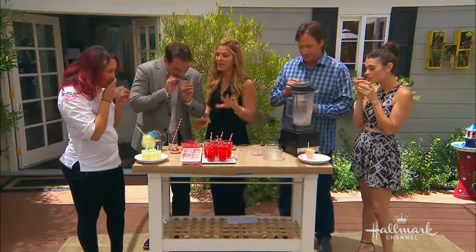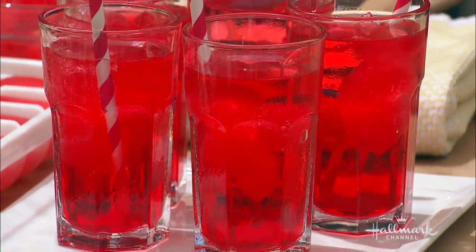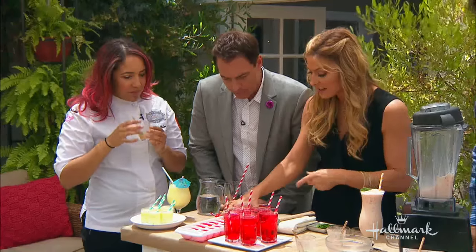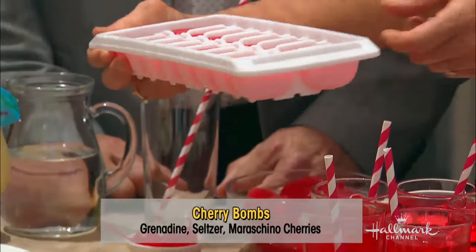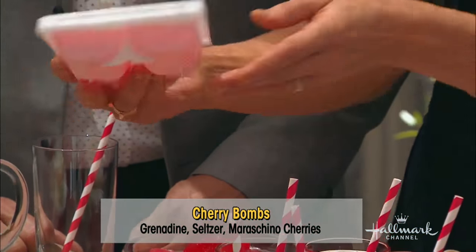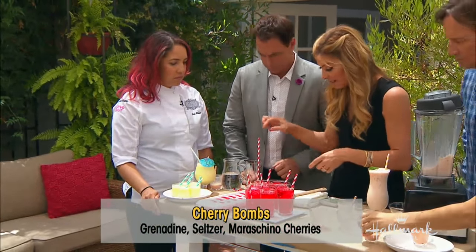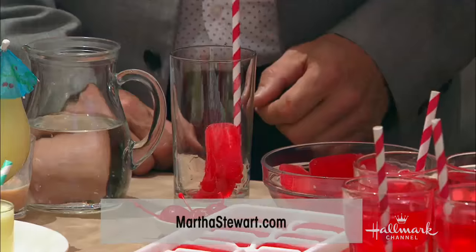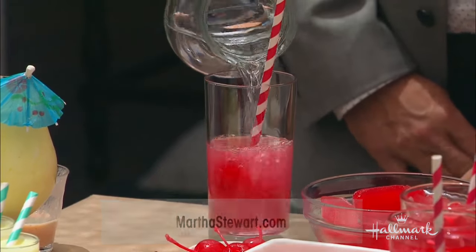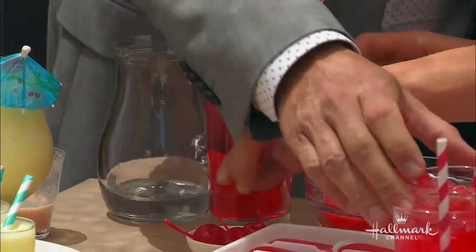Now my next one is the cherry bomb. I can't take credit for this — I found this on MarthaStewart.com. I love you, Martha Stewart. She has the best ideas and very quick and easy, by the way. Do you see this? It looks like Kool-Aid frozen, doesn't it? It's not — it's grenadine. All you do is pour grenadine into ice cube trays. When your friends come over, you pop it in a glass — one or two, depending on how sweet you want it — and pour some seltzer water in it. Kids love this, adults love this, and you can add to it whatever you like.